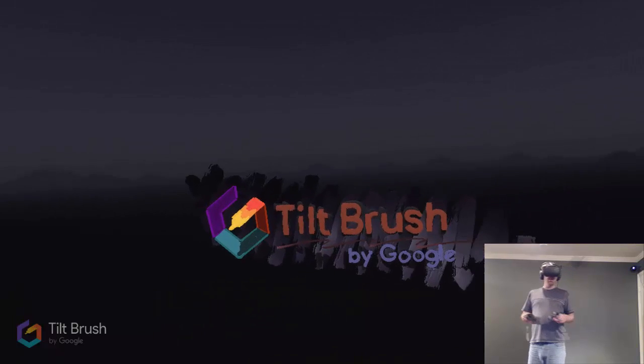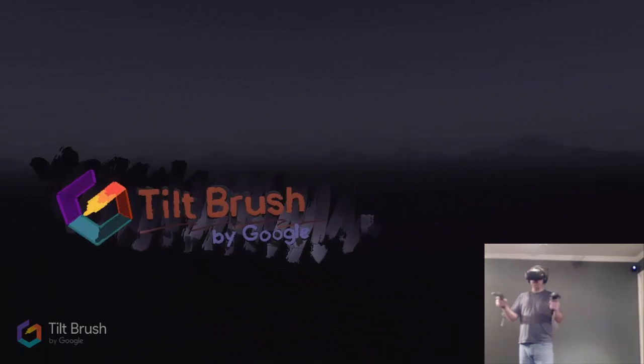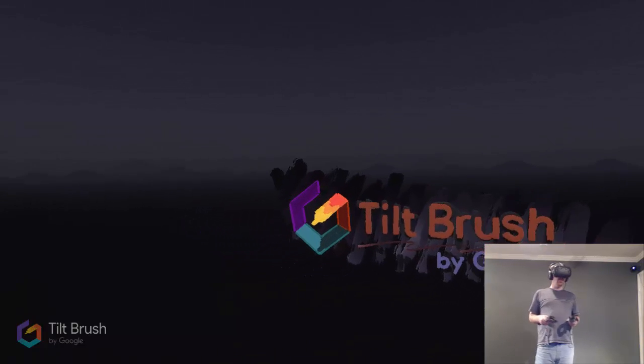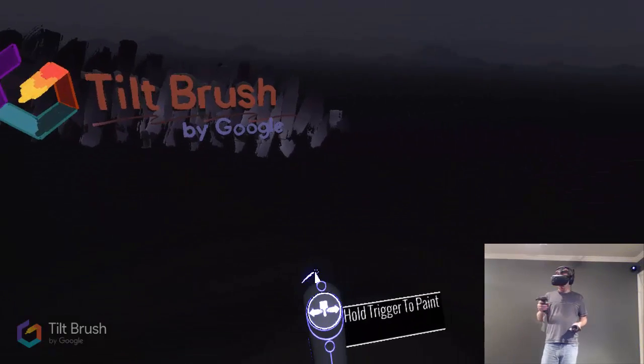What I hope to do is continue this series maybe once a week. When I put one out, you guys will comment what you'd like me to paint the next week, so we can have a little fun with it that way. Definitely put it in the comments below if you'd like me to paint something in Tilt Brush, and we'll see what we can do.